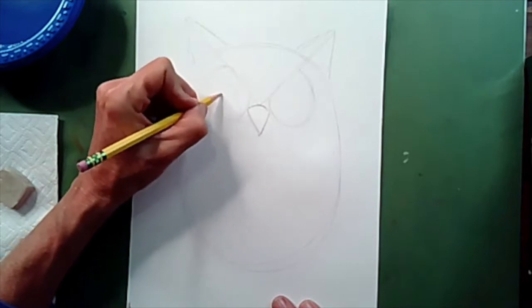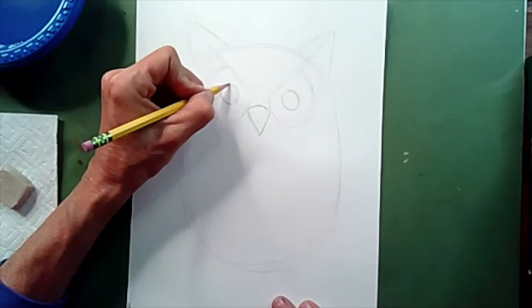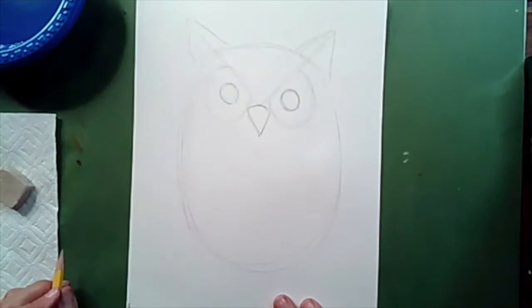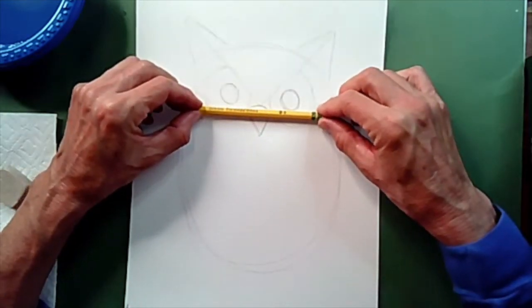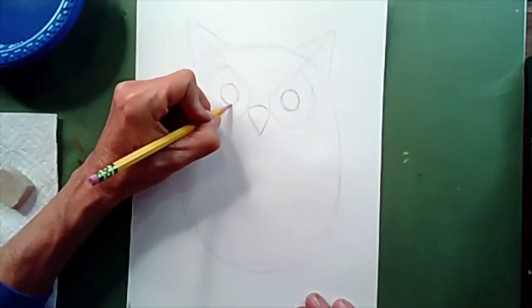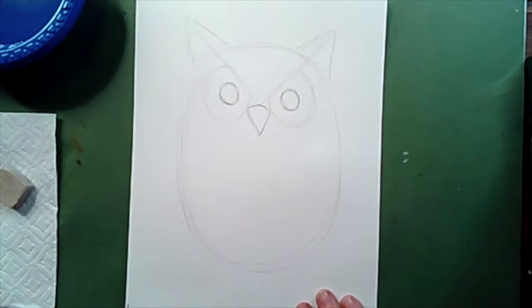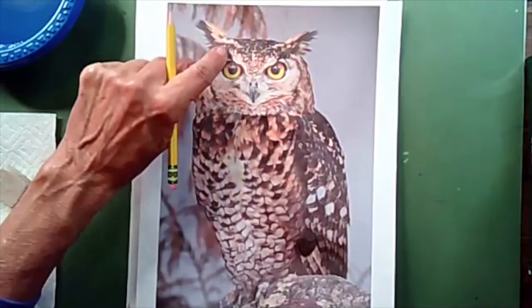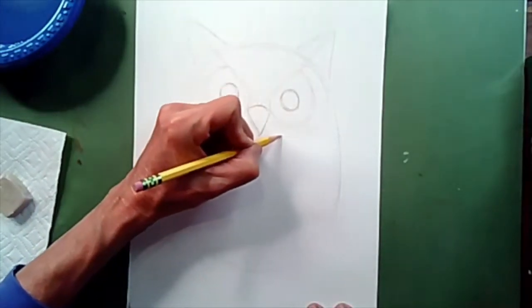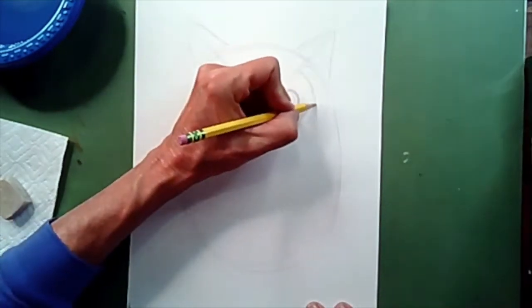Their eyes are kind of like headlights on a car — they don't move. So we're going to draw our pupil right in the center and make it really big, because we're going to be coloring this with a crayon and we want to make it pretty large. Make sure that your pupils are the same height top and bottom. Then I notice there's a whole other section of feathers surrounding the eye. The eyes are here and then there's a section of feathers here and here. I'm going to copy that by tracing another circle around the eyes.